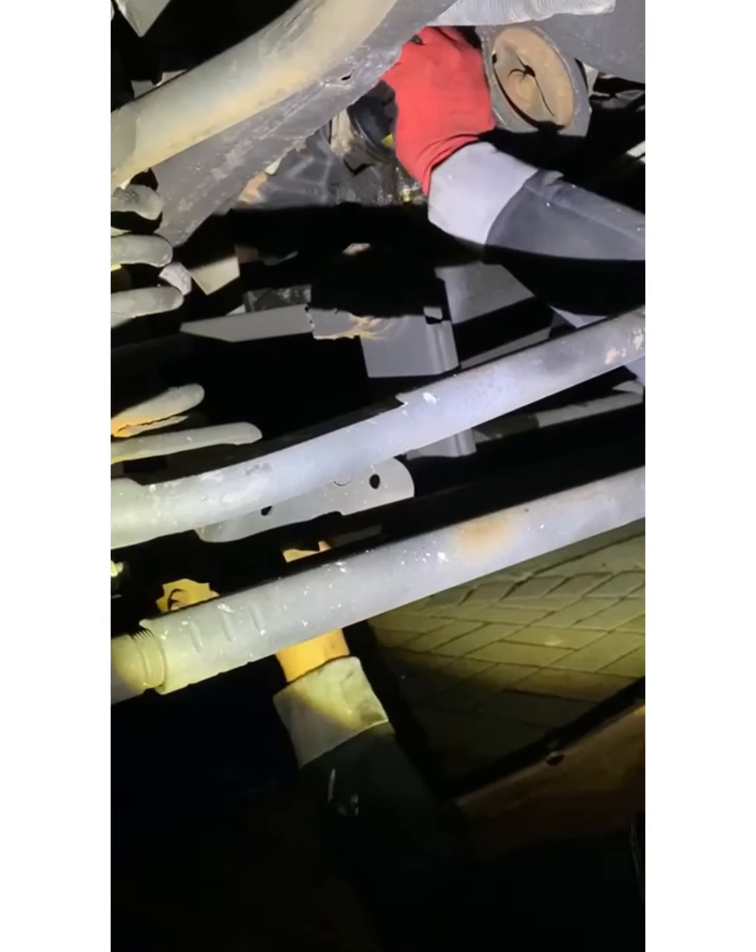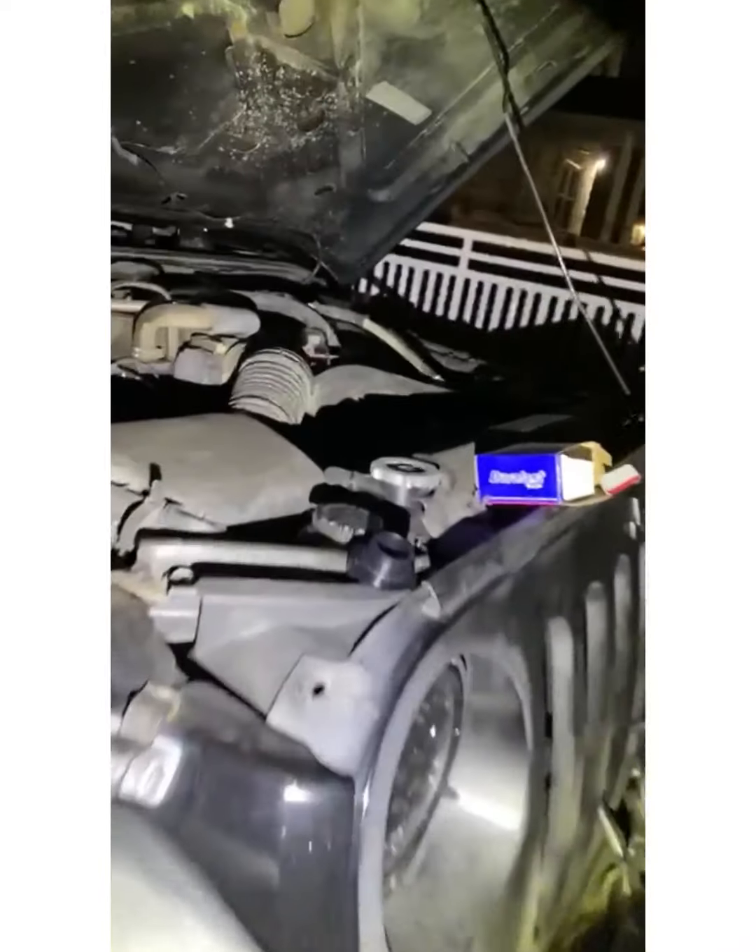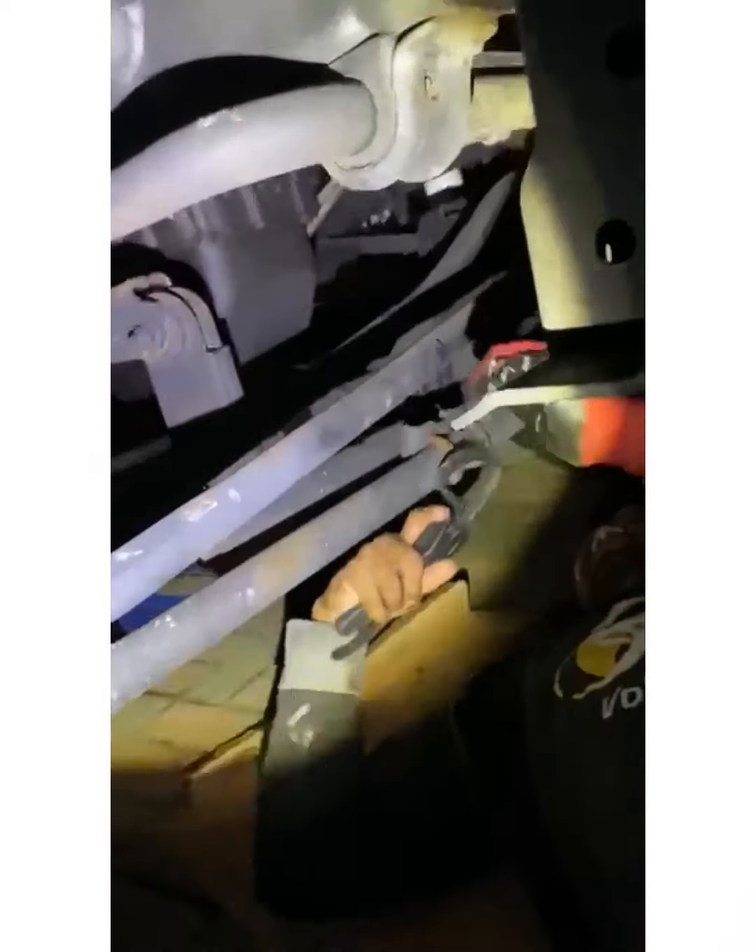I need the filter wrench just to tighten up the filter. This is the filter wrench — this is good stuff.